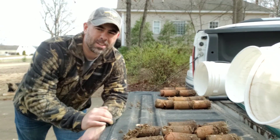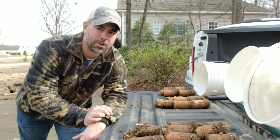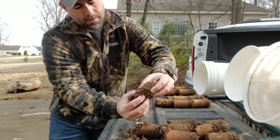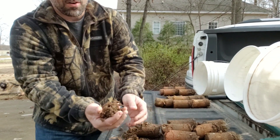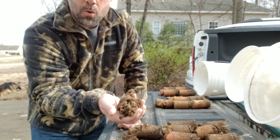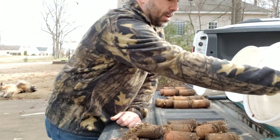Now that we have our soil samples collected, what we want to do is remove the first inch or two of organic material — full of roots and thatch — discard it, and keep the two to four inch level of soil and just break it up.